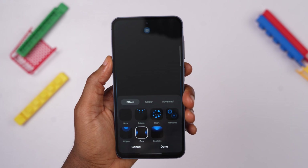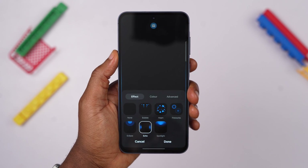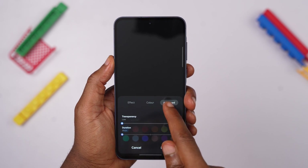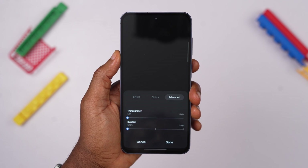Now select Edge Lighting and choose one of the beautiful presets available — I personally like the Echo preset. You can switch to the next tab to customize the color of the edge lighting, but I prefer to leave it at Auto so it can adopt the color of the app sending the notification. You can also adjust the transparency and duration of the edge lights in the next Advanced tab.